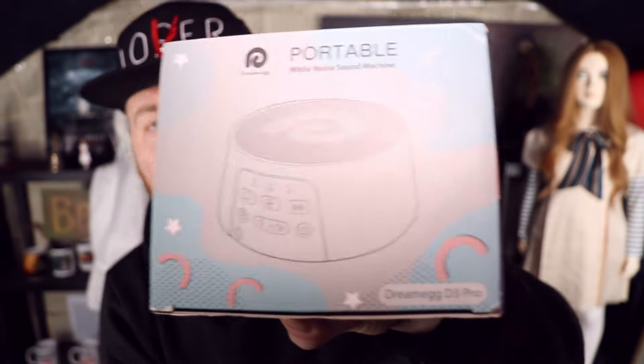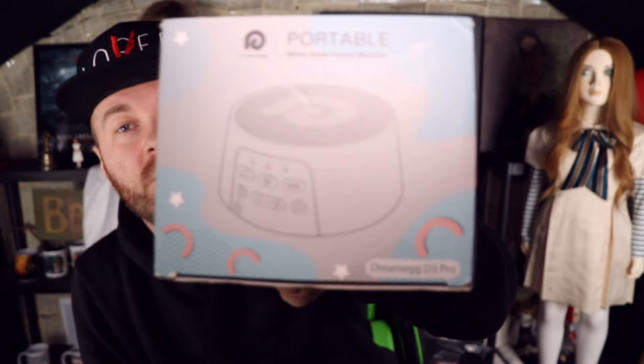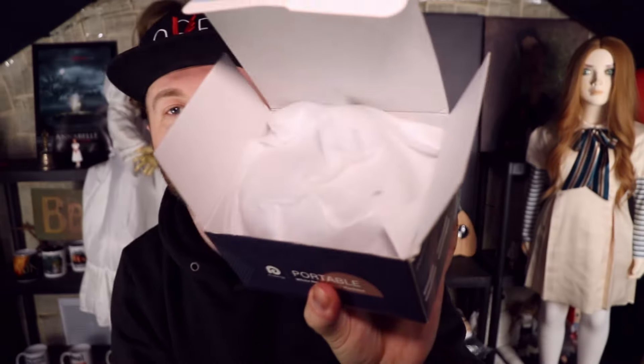My sister had one of these for her baby, so I got one for myself too — and they're not just for babies, they're for adults as well. It's a portable white noise sound machine, and this one is called the Dream Egg D3 Pro. Basically, it makes white noise while you sleep. It's very energy efficient and doesn't blow air around, so in winter you don't get a cold draft. This isn't a promotion at all — I just bought it and it came today, so I wanted to do an unboxing and show you guys what it is.